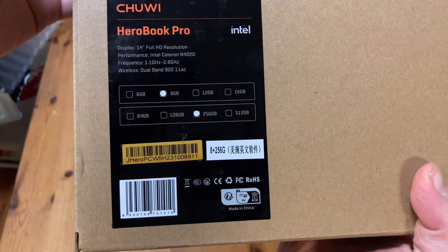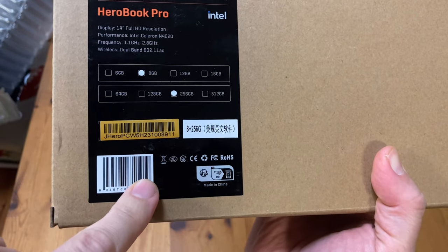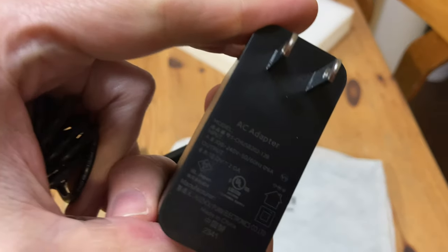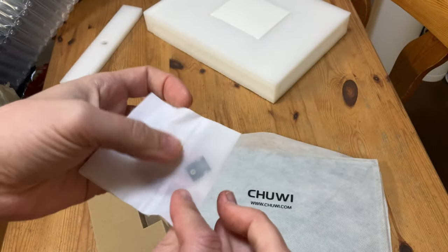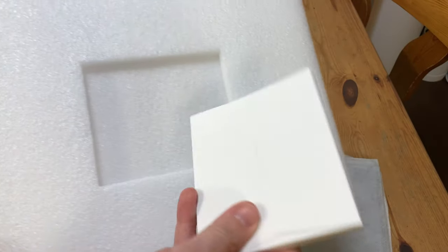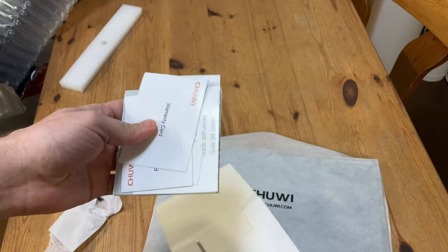Moving to the back, we have a sticker telling us that we have the 8GB RAM and 256GB SSD model. The laptop is protected by polystyrene surrounding so it doesn't get knocked about by the postman. Inside, we have the power adapter — it has a barrel jack and is good for 12 volts, 2 amps. There's also a mystery adapter of some sort — we'll find out later. A small cardboard box inset into the polystyrene contains manuals and warranty cards.